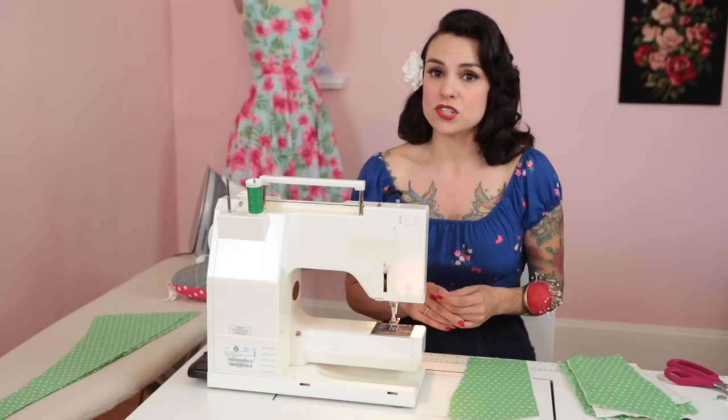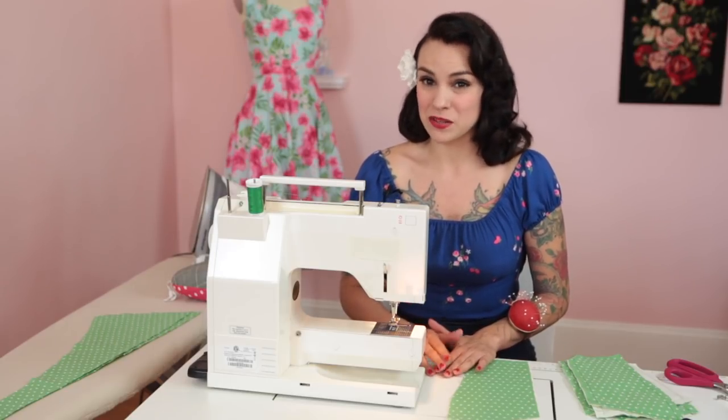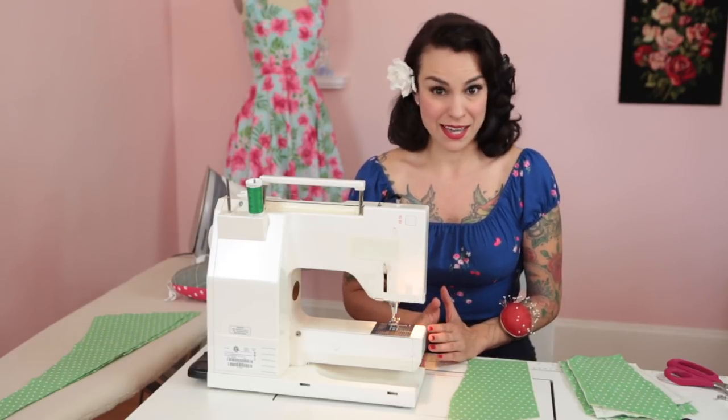Very important when you're serging: you don't want to be cutting off any fabric, because that's going to mess with your seam allowance, which is going to mess with your sizing. So make sure that you're just running the fabric along the blade of the serger but it's not actually cutting any fabric.